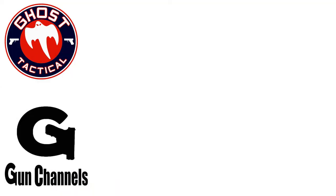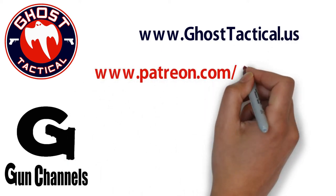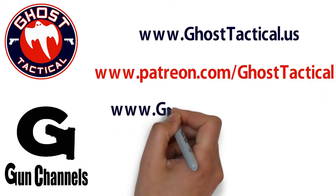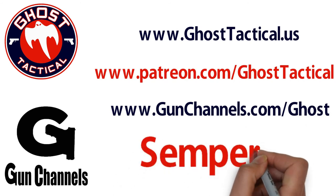Ghost here. Just want to say thank you for watching this video and your continued support of the channel. Please check out our website, www.ghosttactical.us, to see all of our ventures, including Patreon. We also invite you to check out GunChannels.com. Once again, thank you for your support. Until next time, Semper Fi. Bye-bye.